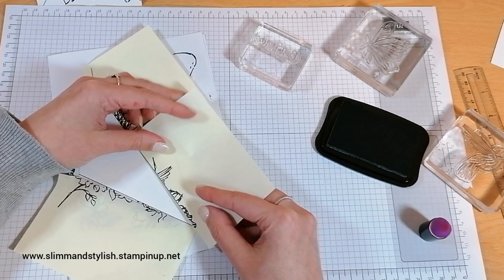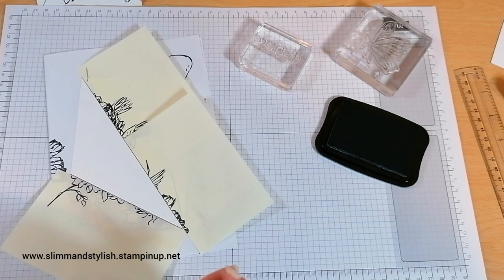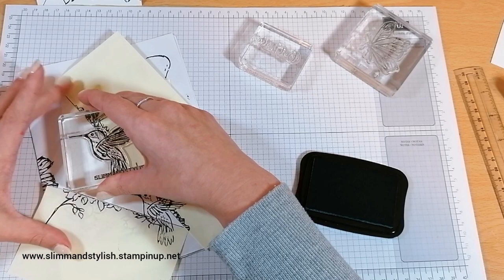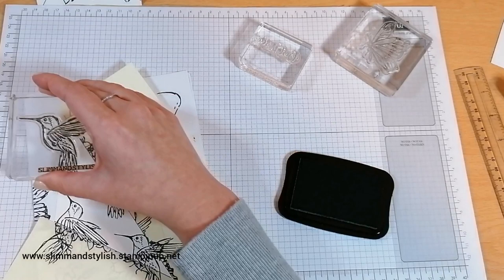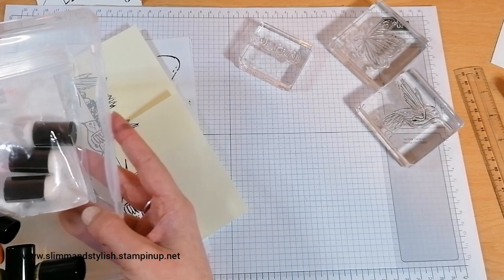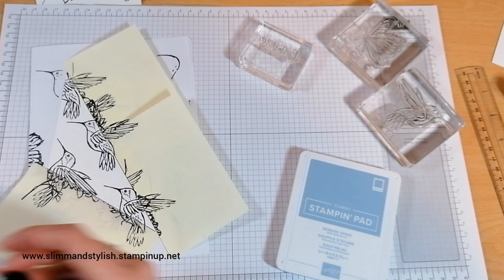I think these pieces of post-it notes are now saying they've been used enough and don't want to stick anymore. Tough cookies — it's going to stick for a bit because I want to use it for this one. So I'm going to stamp a few hummingbirds up here. Exactly the same with this section, I'm then going to take — and I'm going to do this one in Seaside Spray.